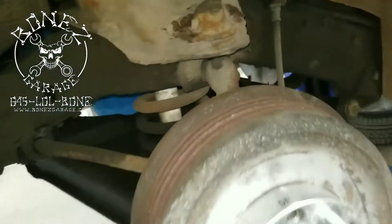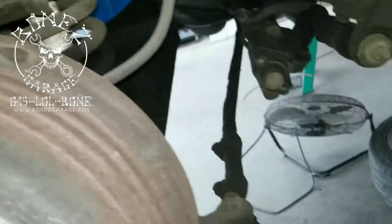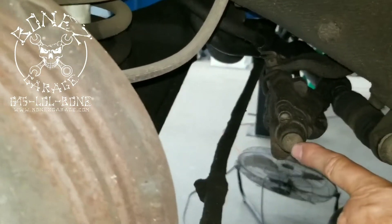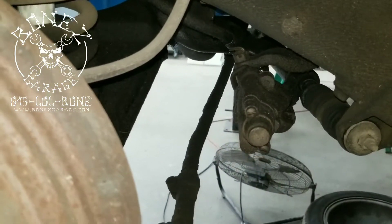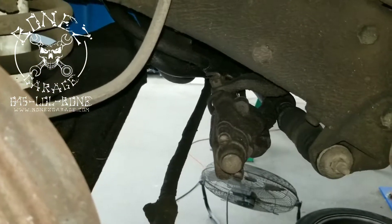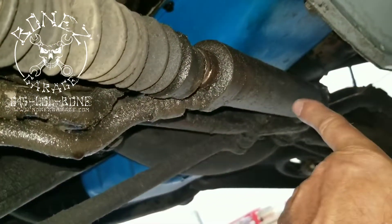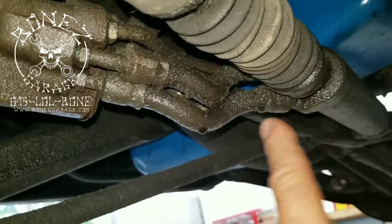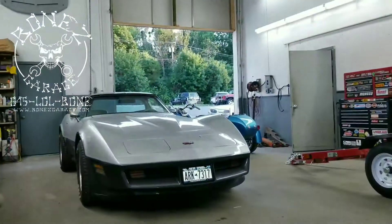All his ball joints are the original ball joints, so there's a lot of work that needs to be done. The power valve — the control valve that we showed you once on the Corvette — has to be changed for the power steering, and the power steering piston right here has to be replaced because, as you can see, it's just leaking a ton.